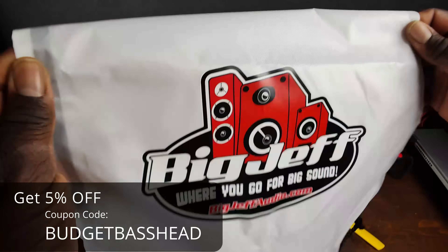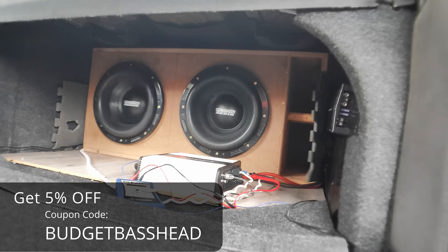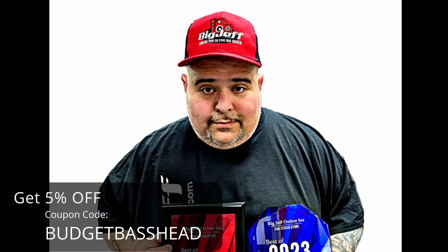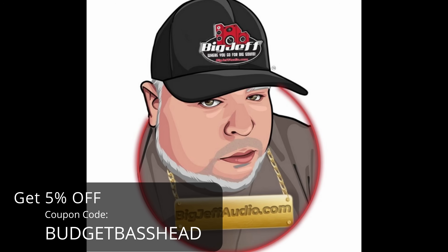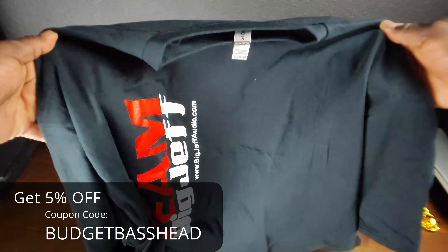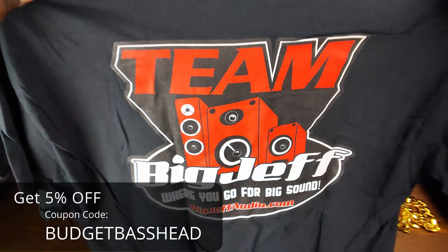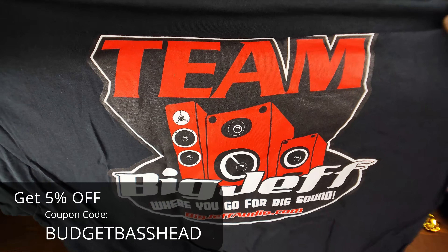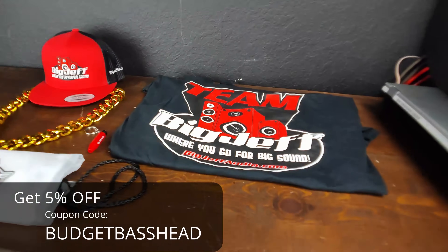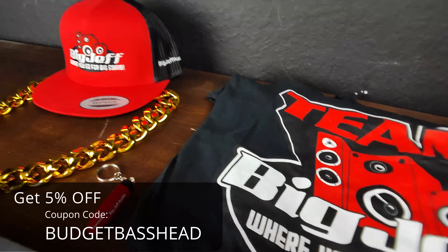I'd like to give a shoutout to Big Jeff over at BigJeffAudio.com. Big Jeff is out here supporting the community and I really appreciate what he does. If you're in the market for anything car audio, look in the description box below, click that affiliate link, and use code 'BudgetBasehead' to get 5% off your next purchase. This will save you an additional 5% and give a big thanks to this channel.